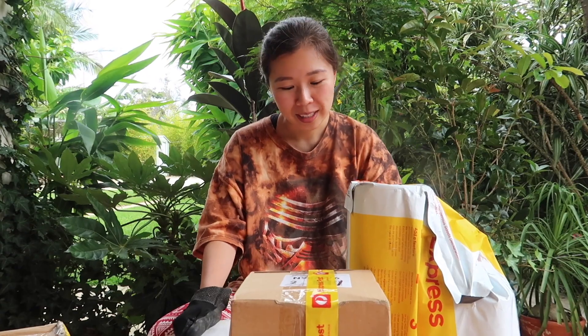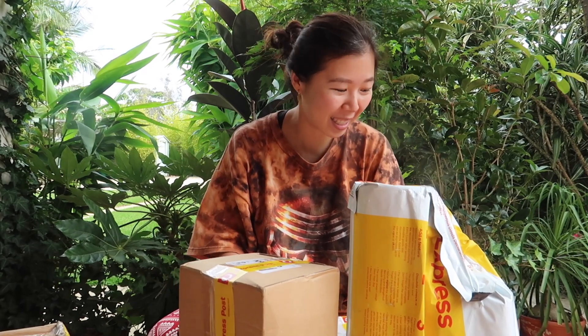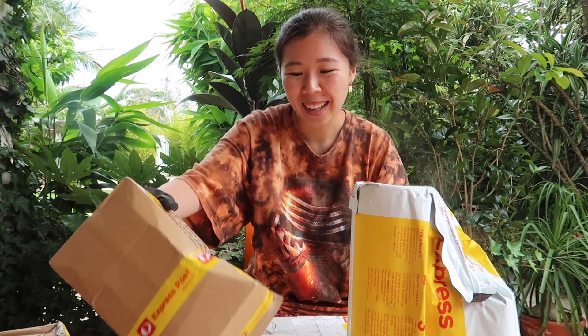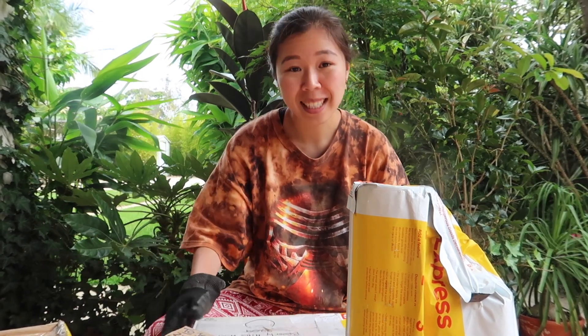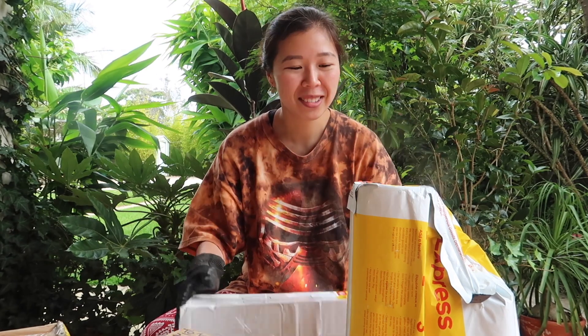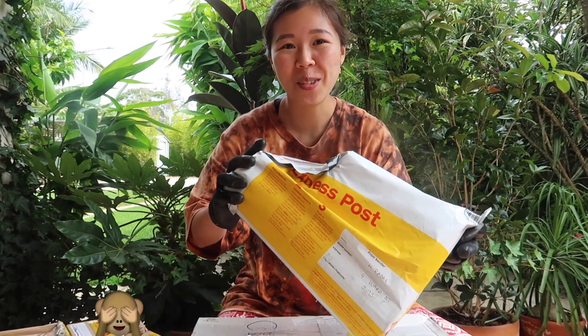It's pretty windy outside so I'm going to have to check if the audio is okay. I'm sorry if it's quite windy outside, but guys let's start off with some of the packages. I have seven packages here at the moment and it's a bit crazy. So let's start off — package number one here.